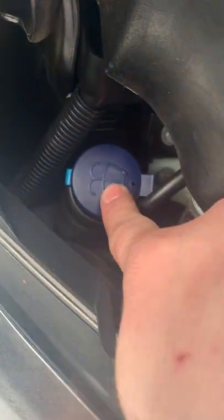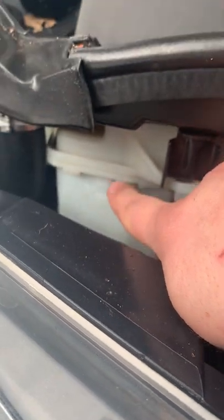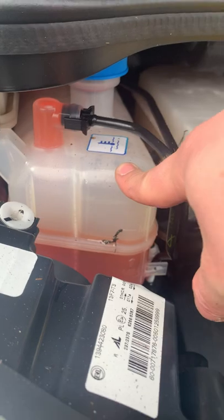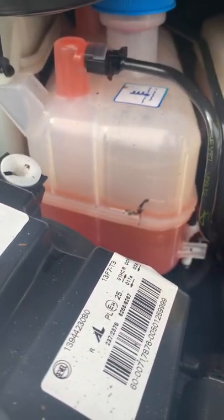Starting under the bonnet — you've got your washer fluid reservoir on the left-hand side. Your power steering fluid sits just to the right of that. Engine coolant sits in the next one, which has an orangey sort of pink-looking fluid inside.